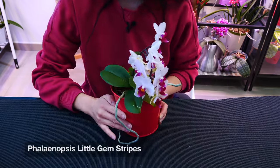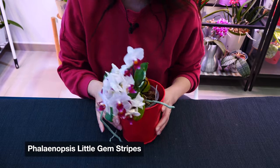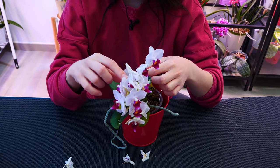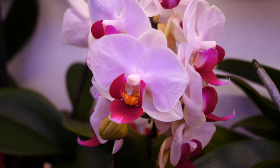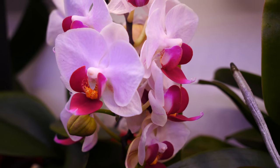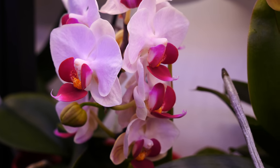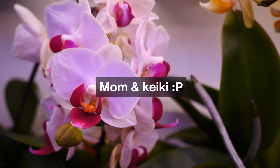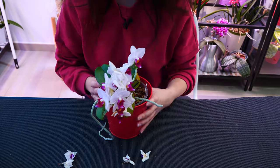Next up, I do have a name for this one — it is the Little Gem Stripes, whatever's left of it. She is starting to lose the flowers; she's been in bloom for the past months. I still do see a few more buds, but even if my orchids still have some buds, I go ahead and cut away all of the flower spikes. There are two orchids here and each of them has one flower spike, which contributed to the bloom show. But we can do better next year.